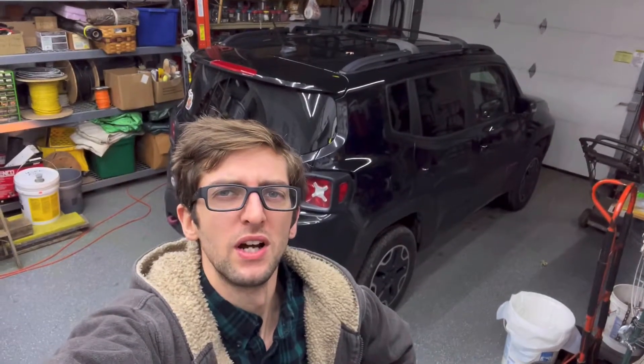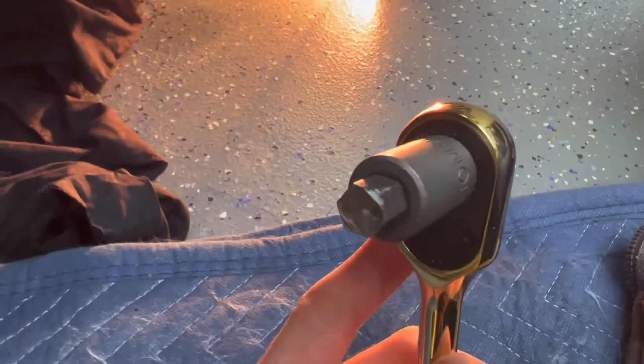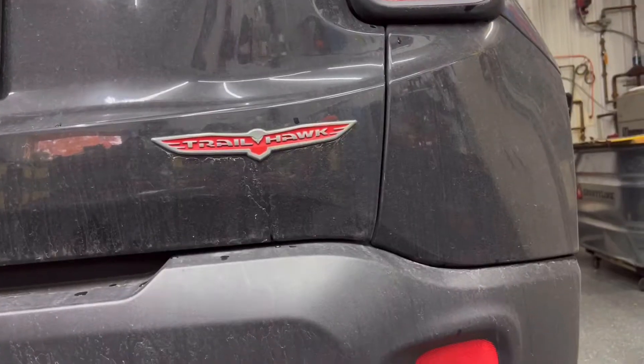We're going to change the rear differential fluid on this 2017 Jeep Renegade, using a 10 millimeter Allen on a socket. We're going to come underneath the Jeep here. This is a Trailhawk, so I have a little more clearance.